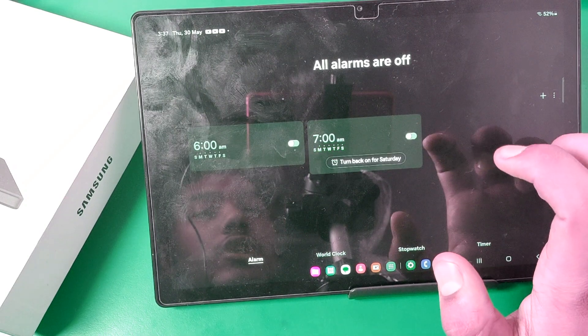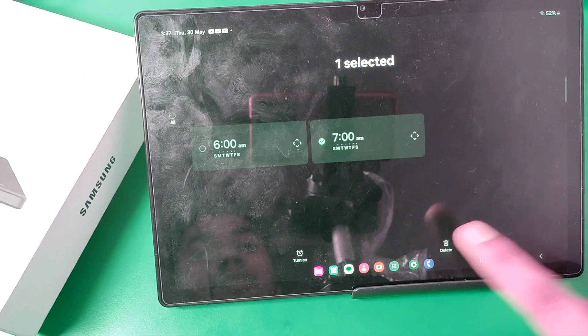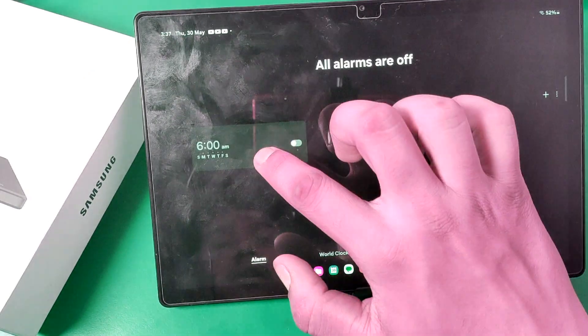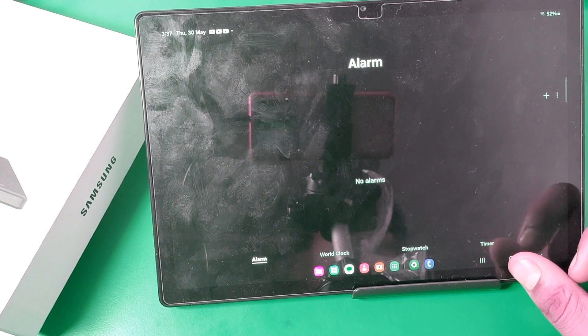To remove it, you can just turn it off first, then long press it and there is a delete option. You have to click on delete — that is how you delete it.